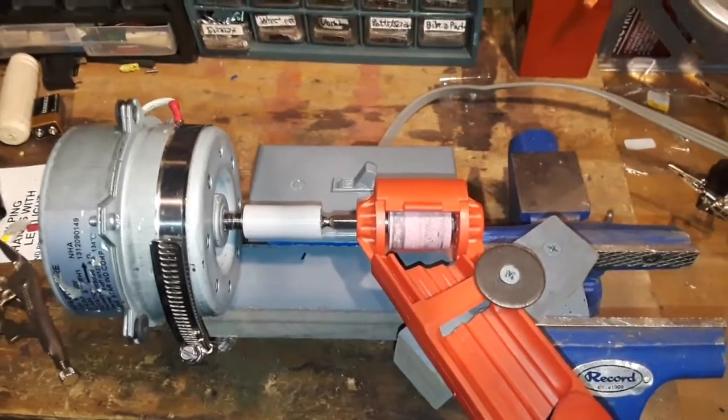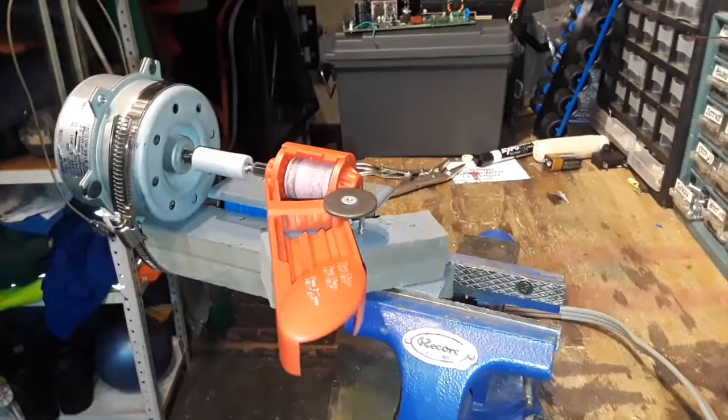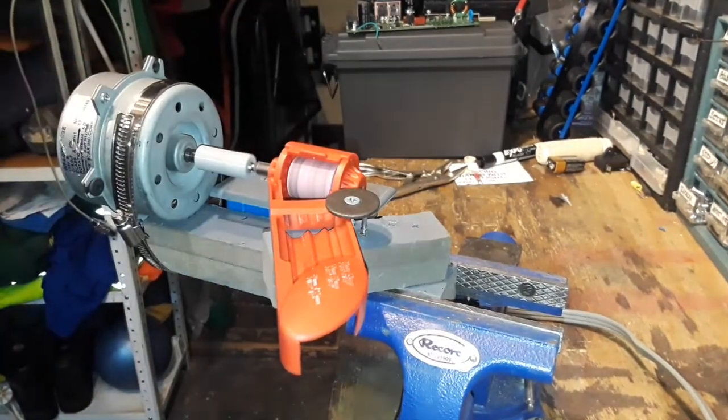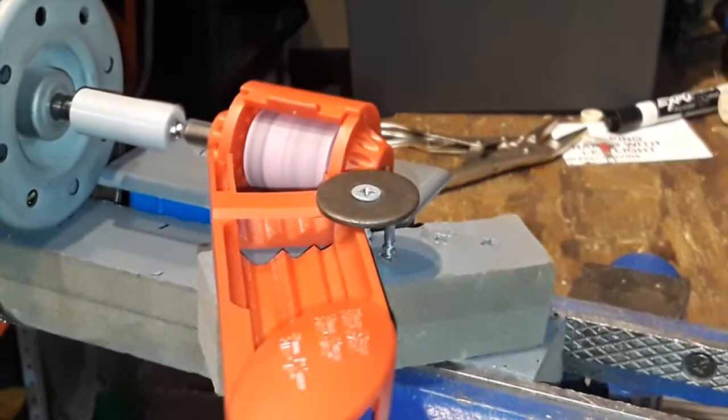So now I'm going to test this, and if it works we made an electric drill sharpener. And as you can see, it is spinning.